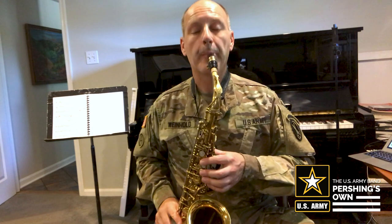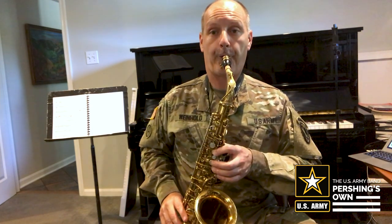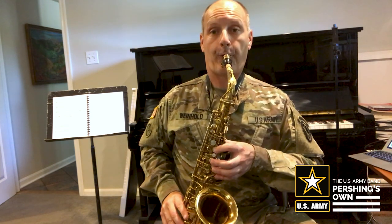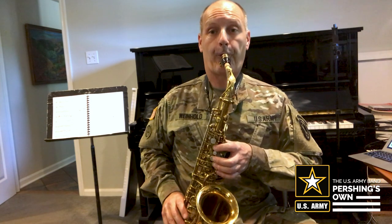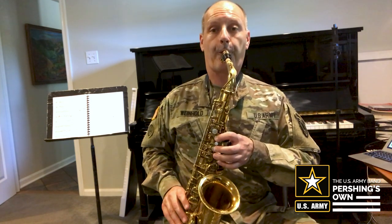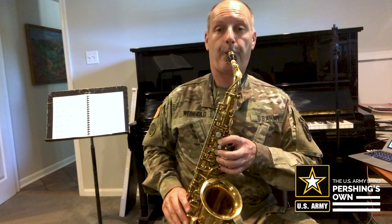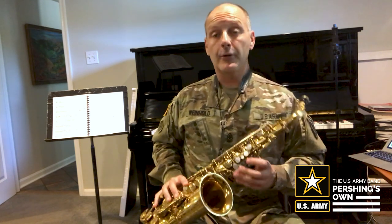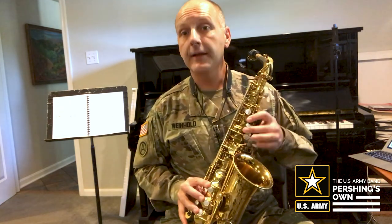So to start, I'm going to play it. Okay, so that song uses three notes: B, A, and G.